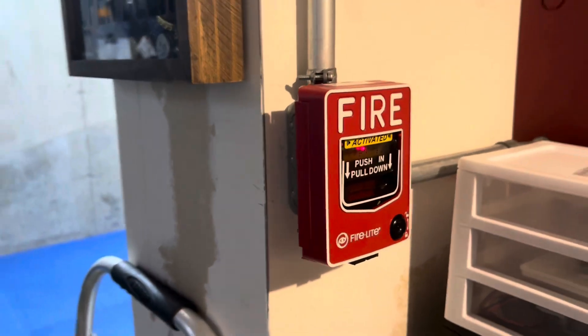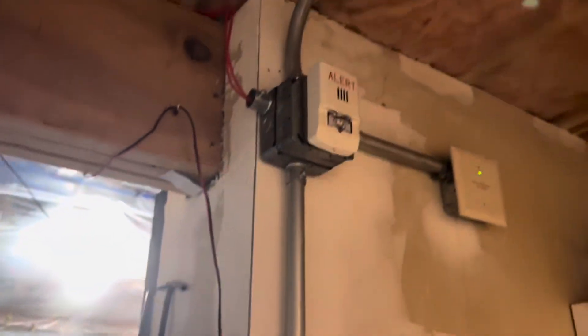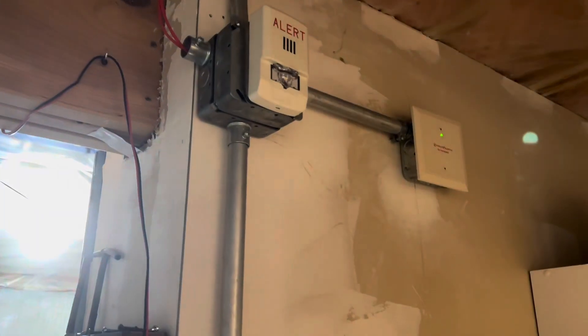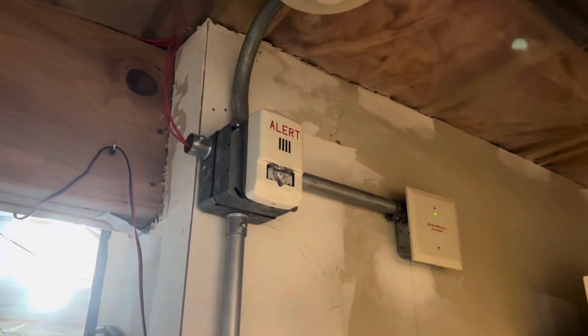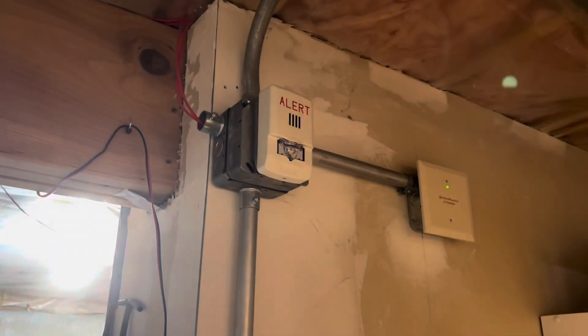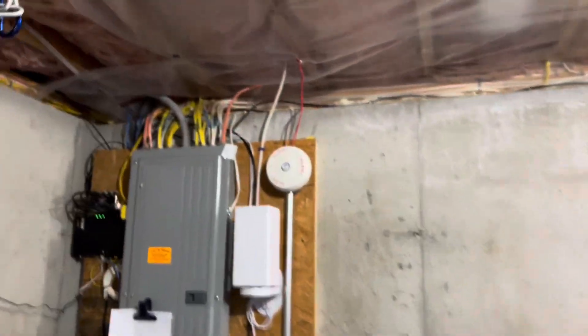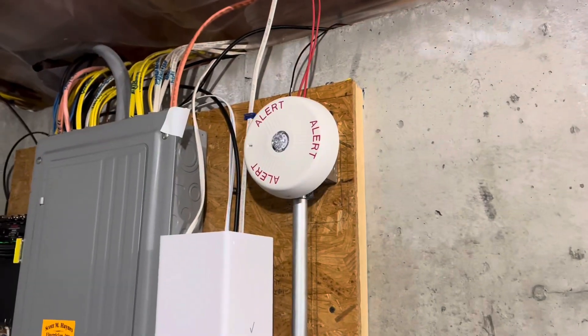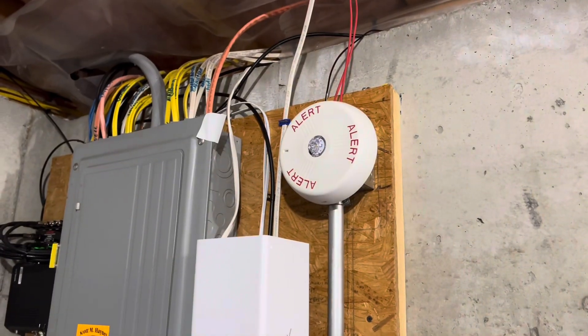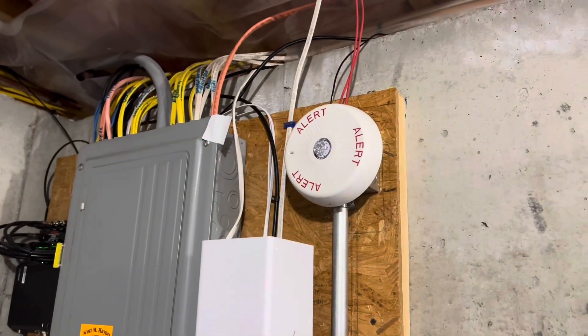3, 2, 1... [alarm activates]. Thank you.